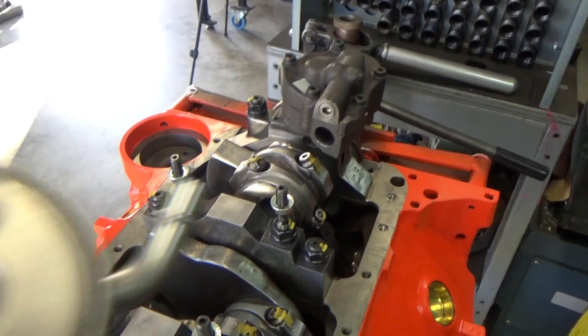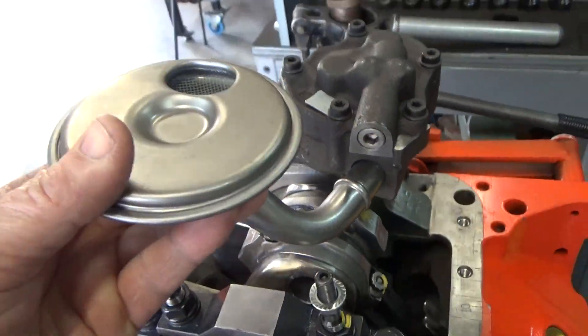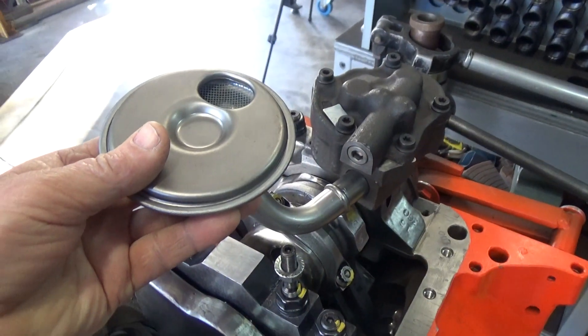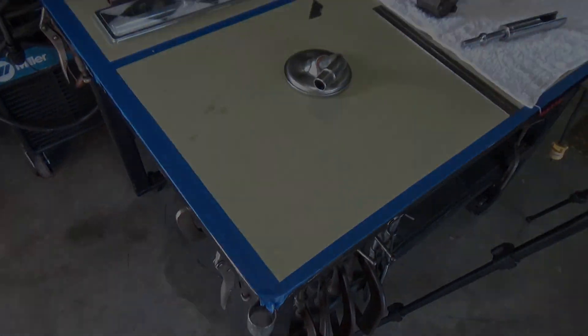The next thing is I need a way to install this pickup tube on this oil pump. I don't want to hit it with a hammer, drive it in the back, or use a punch — none of that stuff really works. So we're going to make a tool to put that thing on there correctly. Let's walk over to the junk bucket and dig through it and see what we can find to make it out of.